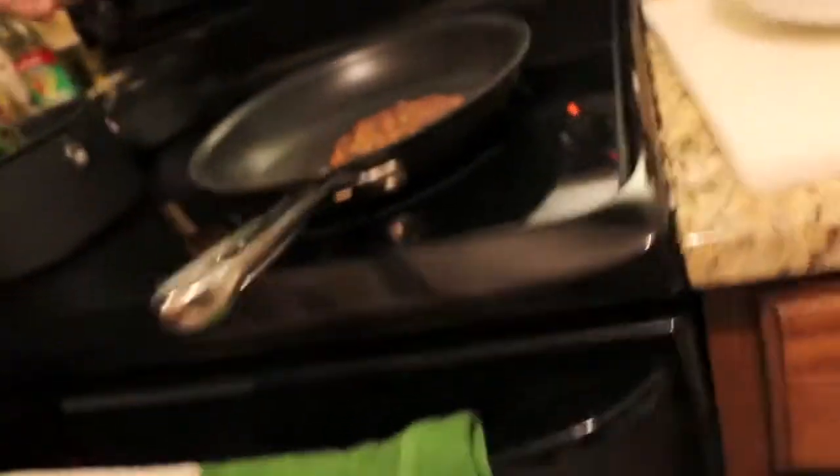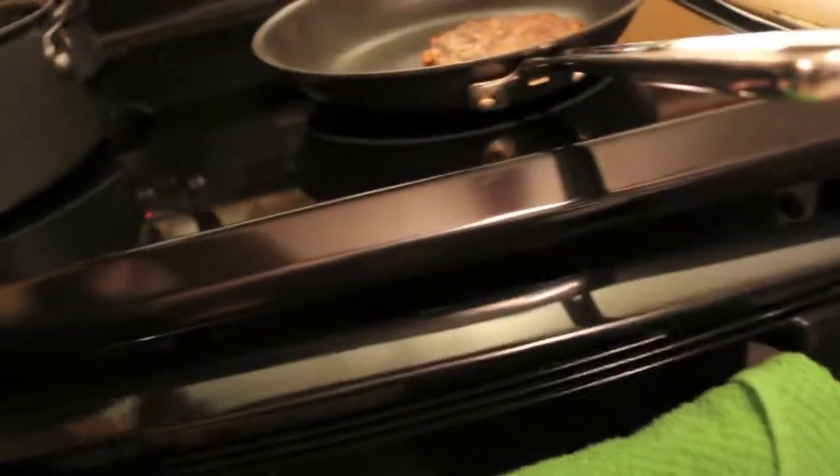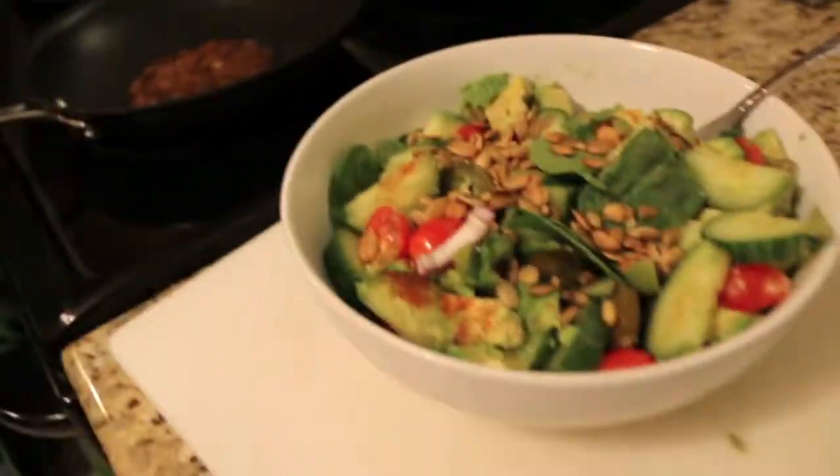And then we're also gonna have onion rings. I probably won't even have room for any of them, but I might have one.